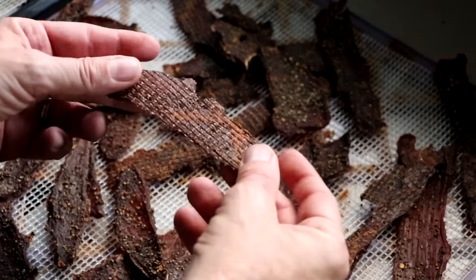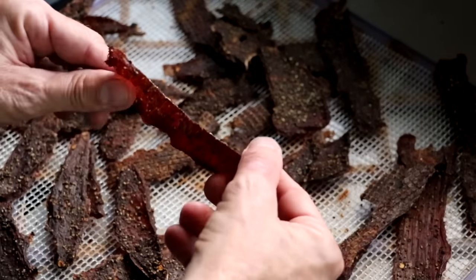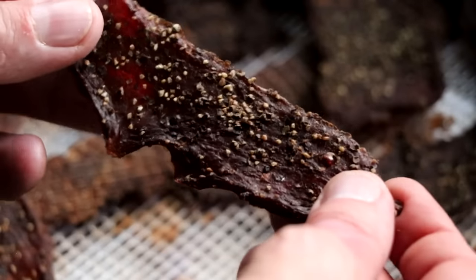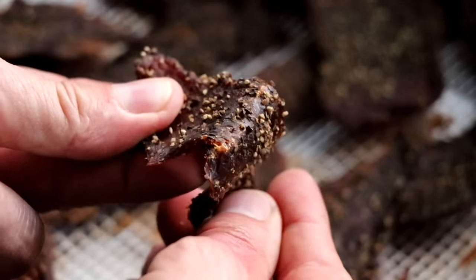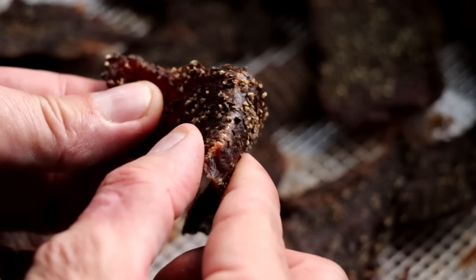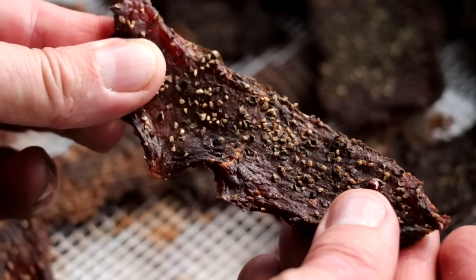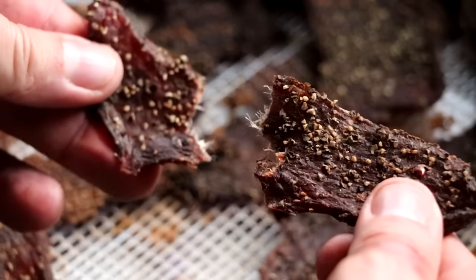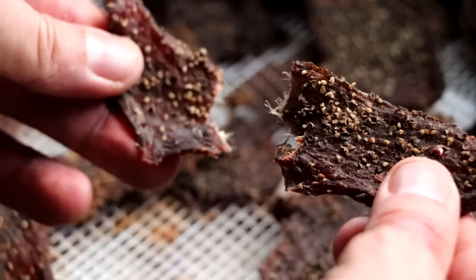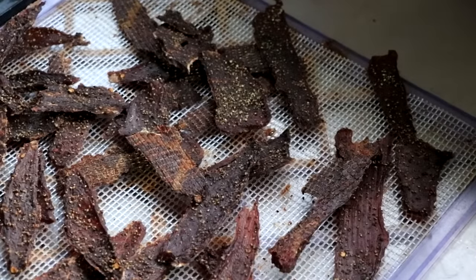So we're just going to bend it. Now, if it snaps, that means it's dried too long and you're going to want to check it a little bit sooner. But as we bend this right here, you'll start to notice it cracking. Notice those white fibers right there in the very center — that's absolutely perfect. If I pull this apart, it should pull apart relatively easy. This was cut against the grain and our beef jerky is officially done.